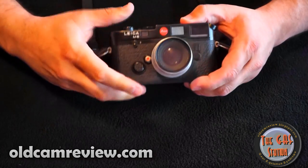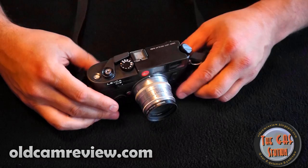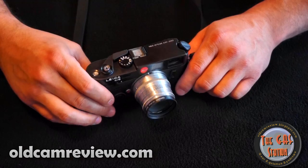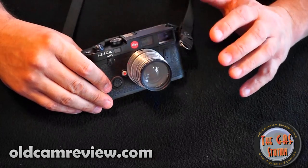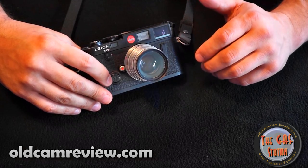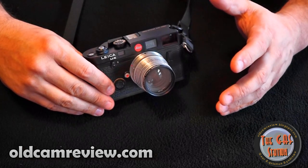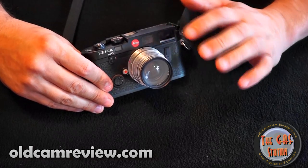These things are built hell-for-stout. They're just solid and heavy — probably heavier than most cameras out there. They're overbuilt, the Leicas. I like the viewfinder view. I love rangefinders — rangefinders are kind of my thing. Not to say I don't like SLRs or digital SLRs; I do, I like them, I have them — but again, it's what speaks to you. So I like the view through the viewfinder.